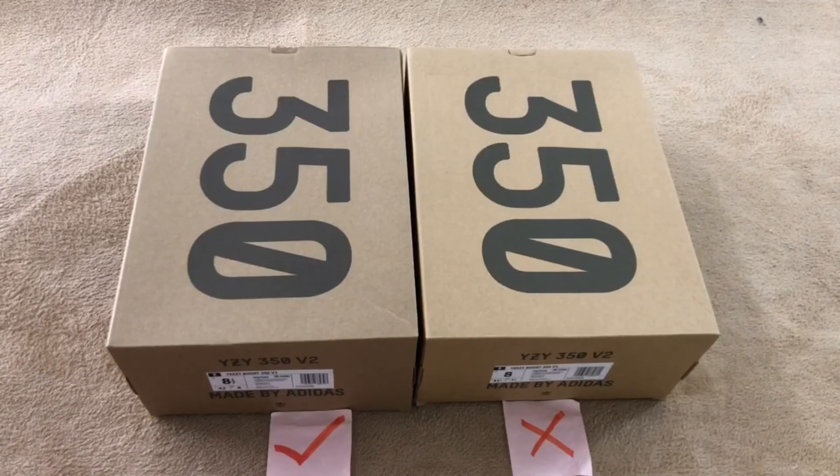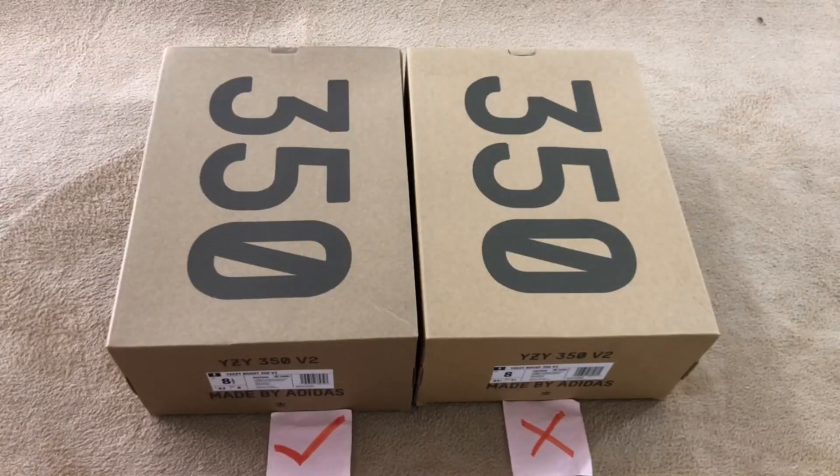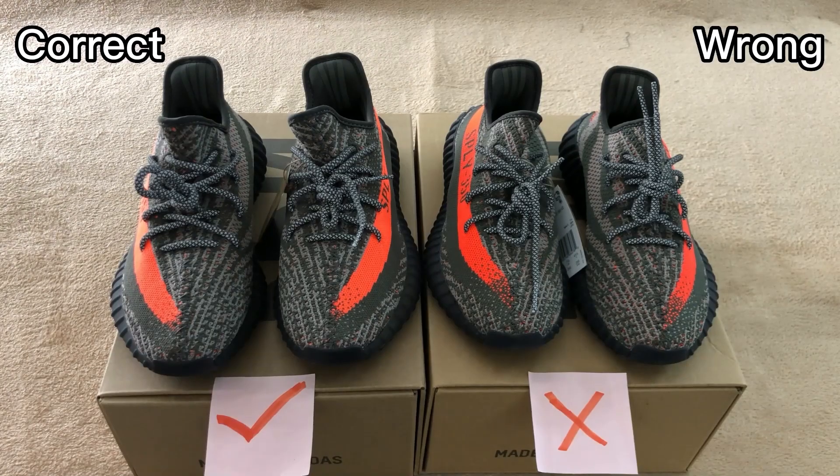Today we are going to compare two pairs of EZ Carbon Beluga. The left side is the correct one and the right side is the wrong one. Under flash, we can see they look the same — they have the glossy shoelaces and the 3M straps on the heel part. They don't have too many differences.